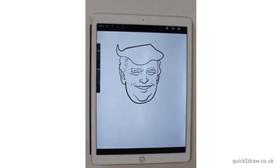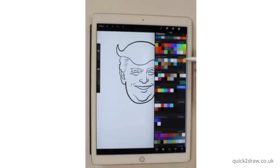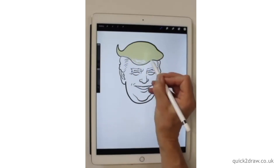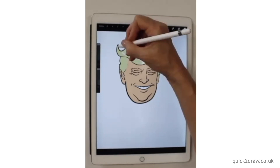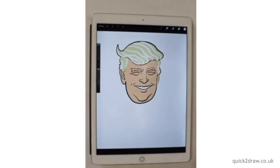We can kind of tell that's Trump by that very simple design. So when I color it in now, for anyone who's using Procreate, you basically can block color it, but in my case I'm just coloring it in by hand. I'm going to add some white to make it a more interesting design and show the movement of his hair.